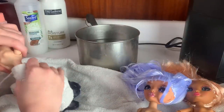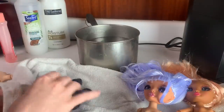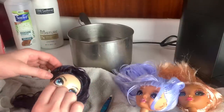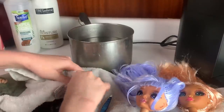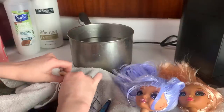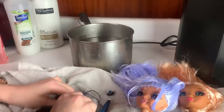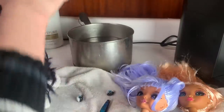This is also going to help get all the gel out of her hair, so kind of a double whammy. I use a towel to cover my hand and just work her head off. Then I should be able to pop the eyes out too, while being careful not to burn my hands. I wanted to re-soak the head just a little bit, and we do pop the eye the rest of the way out. Usually popping the eyes out is super quick and easy, so that's kind of funny. There we go — both eyes are out. Now she's ready.